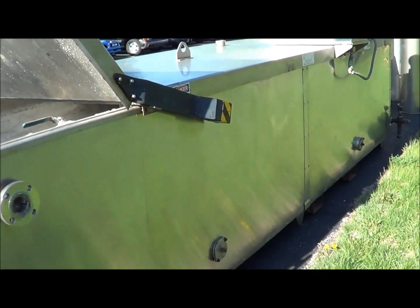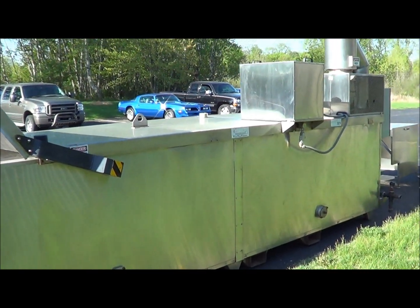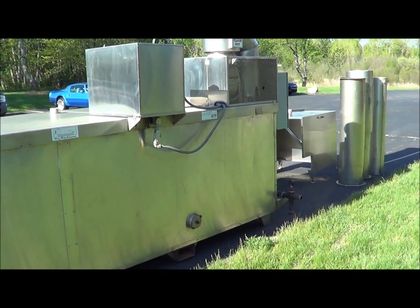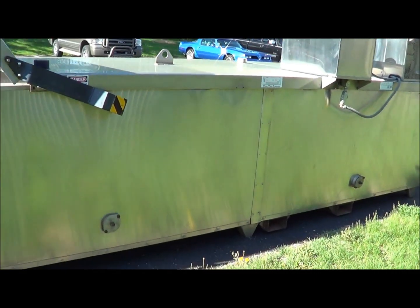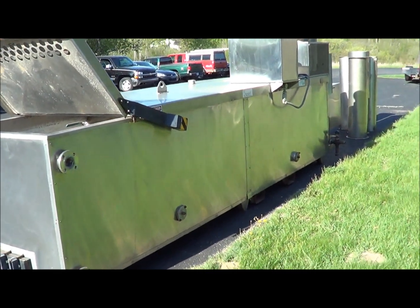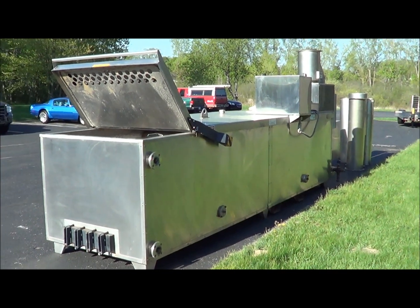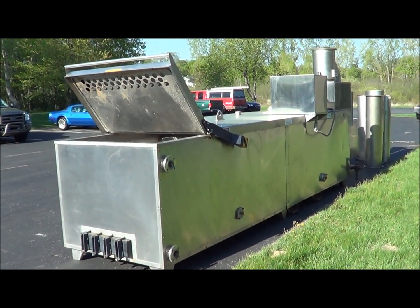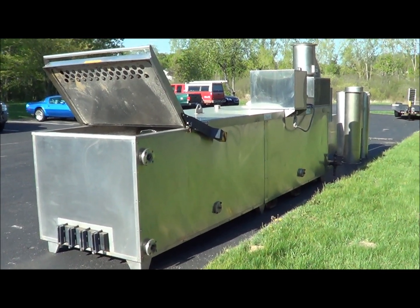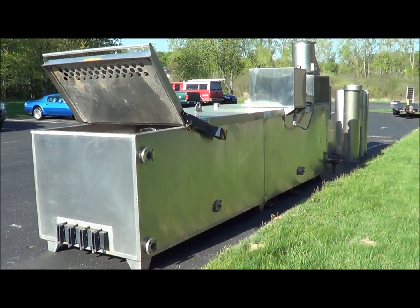Here is the back side of the evaporator. If you have any questions regarding this evaporator, you can contact Lanco Corporation at 616-887-8300. You can also view us on the web at www.lanco-corp.com. Thank you and have a great day.